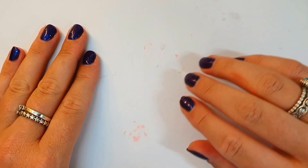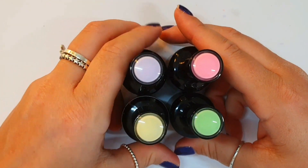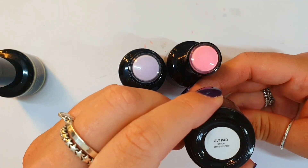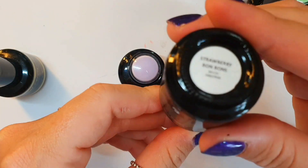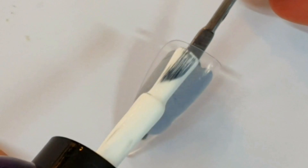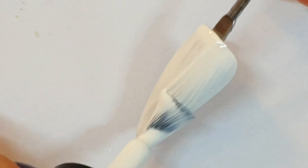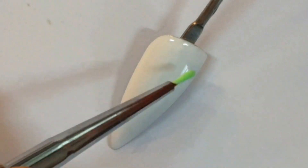Hello! Excuse the state of my desk. Today we're using the banana milkshake, lily pad, strawberry bonbons, and lilac lace. We're doing a coat of Alaska and curing it.